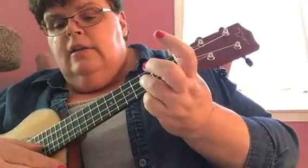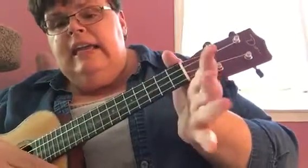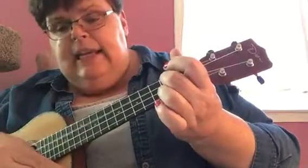B. A is the open string. G. F. E is the open string. D. C.